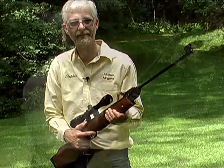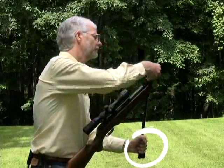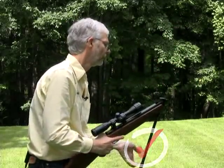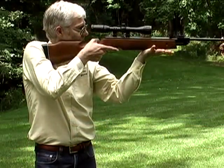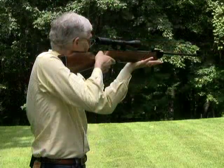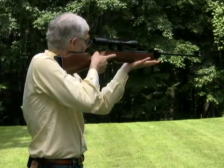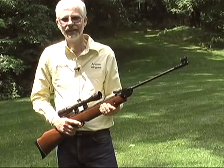Finally, when shooting spring air rifles, never let go of the broken barrel or opened cocking lever when loading a pellet into the gun. No matter what safety features are built into the air rifle, I don't trust them and neither should you. Keep your fingers safe from potential injury and hold the barrel or cocking lever firmly open when loading.